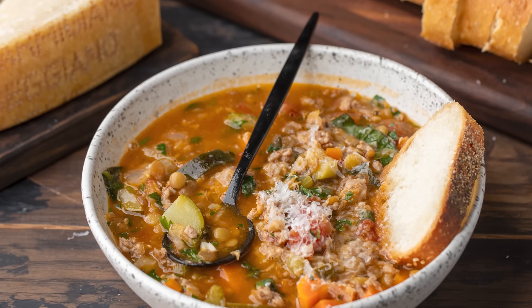Today we're gonna make sausage and lentil soup. Here's all the ingredients. Let's get into it right now.